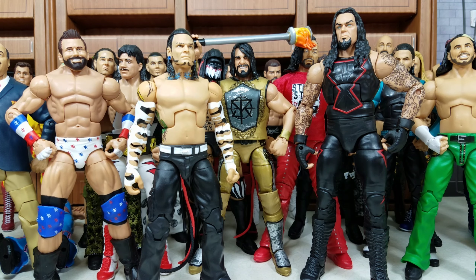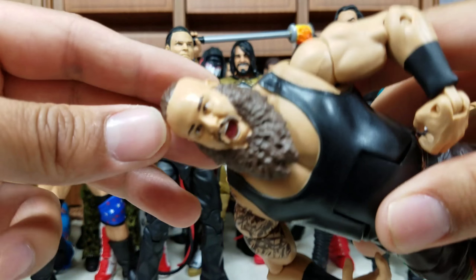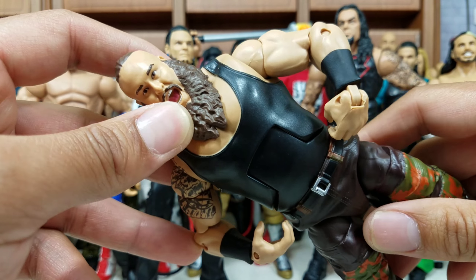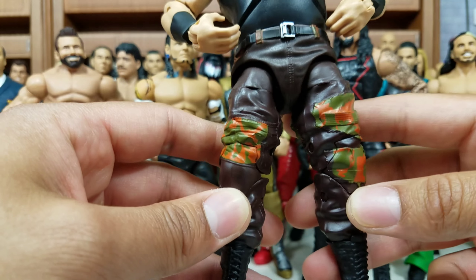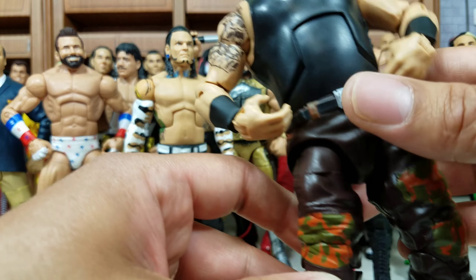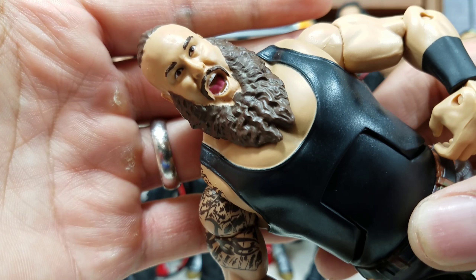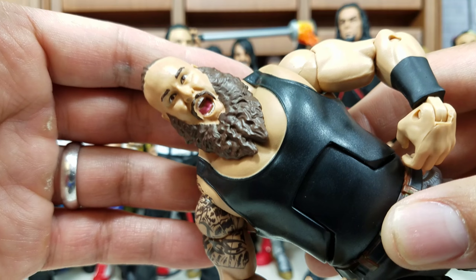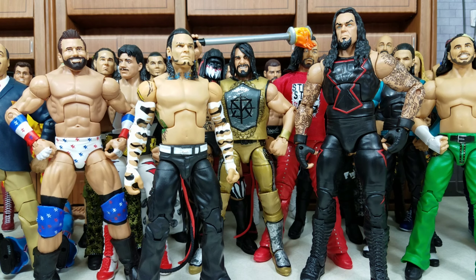This Braun Strowman — Braun! This one is definitely on the list. For me it was almost a pass because the attire was very similar to the one we had gotten prior. But what they did was actually go out of their way to do sculpting on the actual pants. And this scan — this scan might be the scan of 2018. I think once we revisit this video at the end of the year, this one is going to rank extremely high. I can't tell you how much use I've gotten out of this figure because of that head scan.